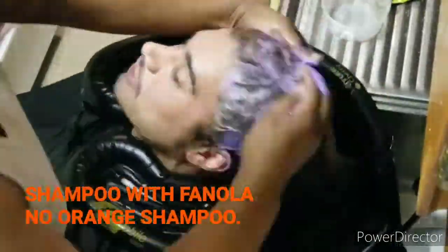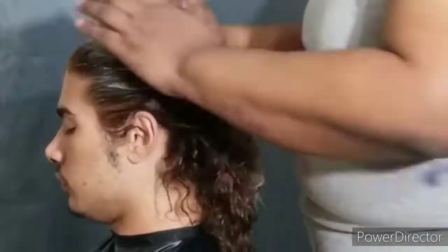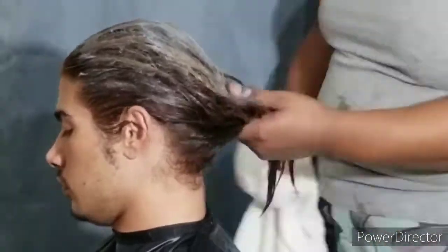And then I used the famous Fanola No Orange Shampoo. For me, I really do like the No Orange when working with blonde — as you can see, the top was very light blonde and copper colored hair.